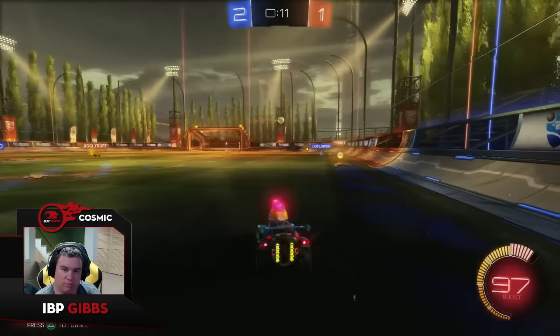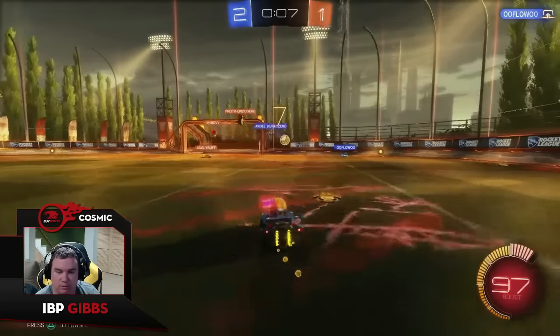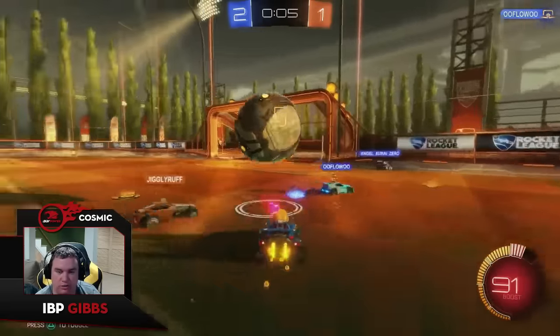I saw him cut to the middle so I go for the boost. If he had gone for the boost, then I would have cut up to the middle — it's just trying to guard all sides of the play.